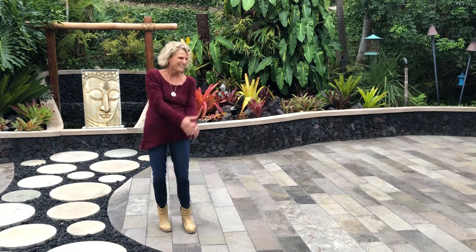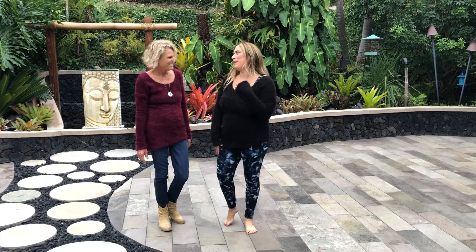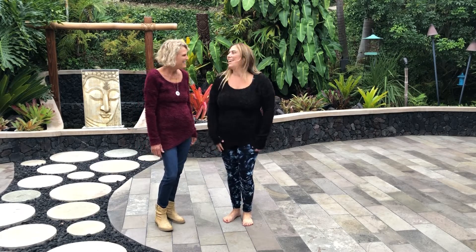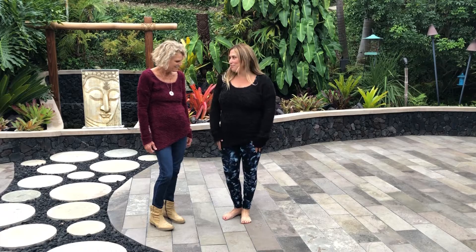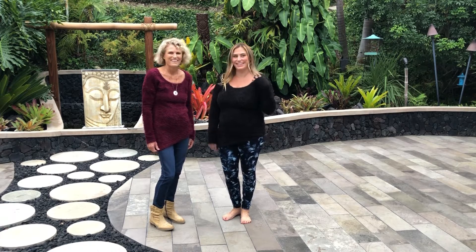Chanel is wearing the Lexi sweater in black. As a makeup artist, she always wears black, and this is the perfect outfit paired with these pants. The color coordination looks so good and fashionable, and it's really soft to the touch — just the best.